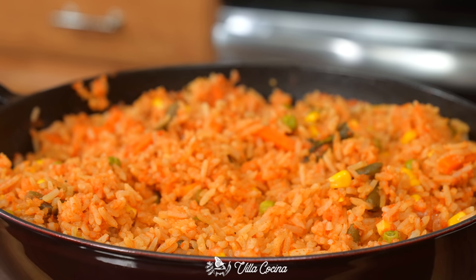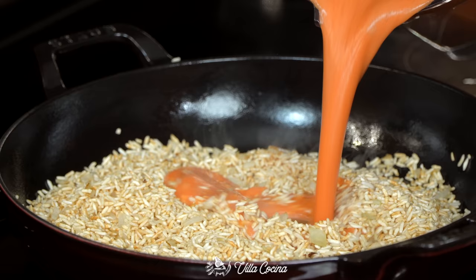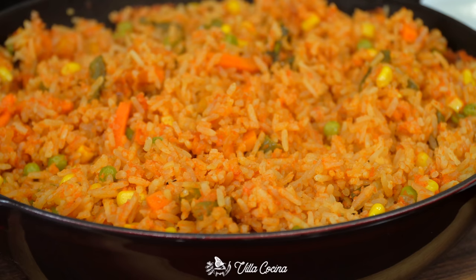Hi everyone and welcome to my kitchen. Today I'm very excited because we are revisiting our beloved Mexican rice recipe with a few tweaks. It's gonna be delicious. Let's start with a sauce that's going to flavor and give us that beautiful red color that we love about this rice.